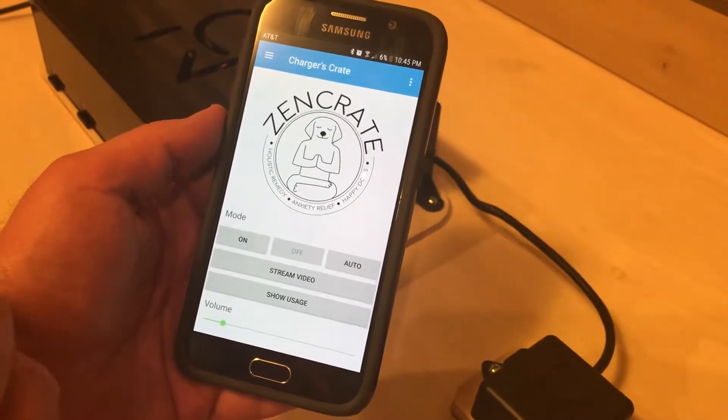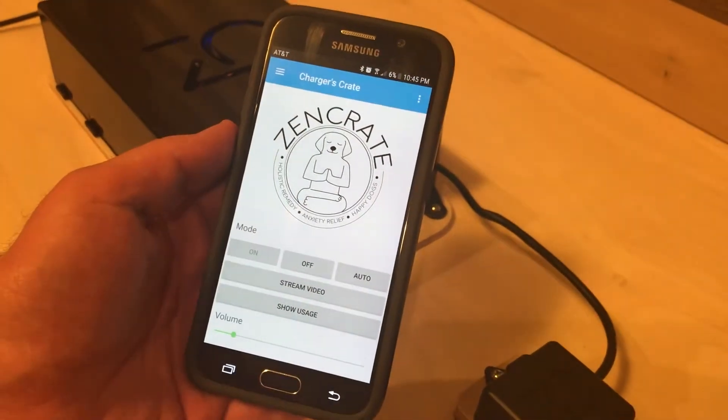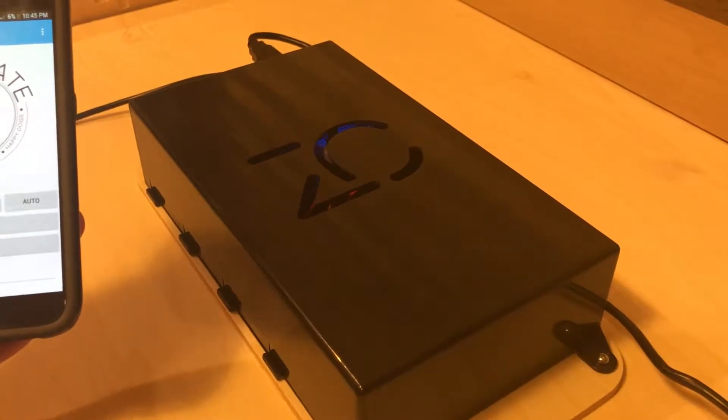The three buttons — on, off, and auto — control the state of the music. On turns the music on and the fan, and also turns on the blue LED inside the black box.